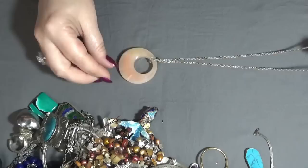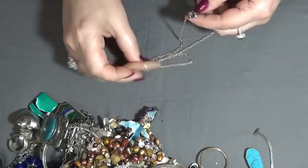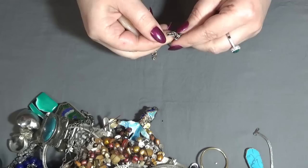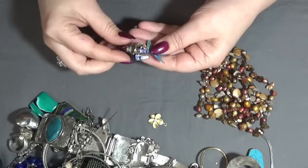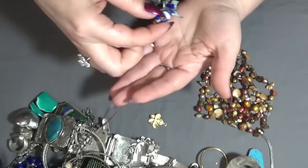Okay, next one is a necklace — like a donut pendant. This is quartz, rose quartz, and this one is Rachel. Very nice. And I have a fish — an enamel fish — very beautiful, this one too.